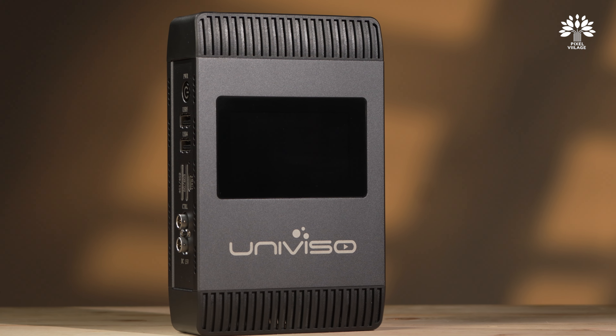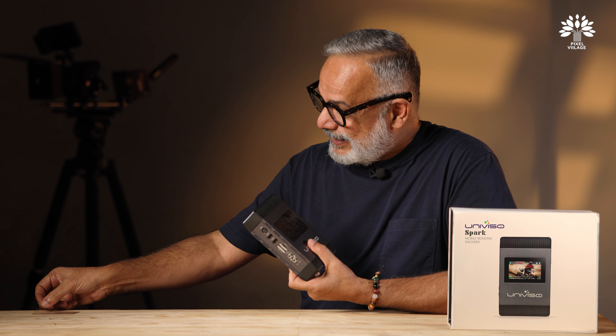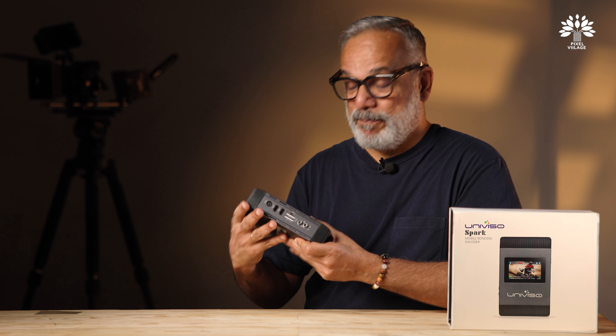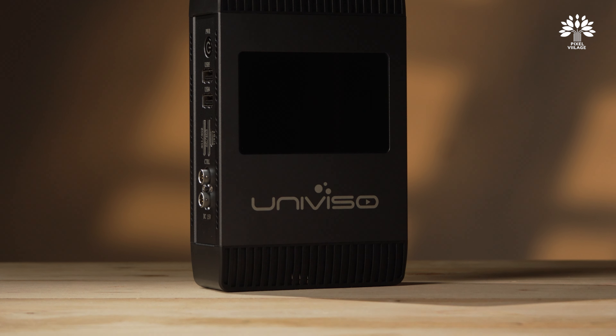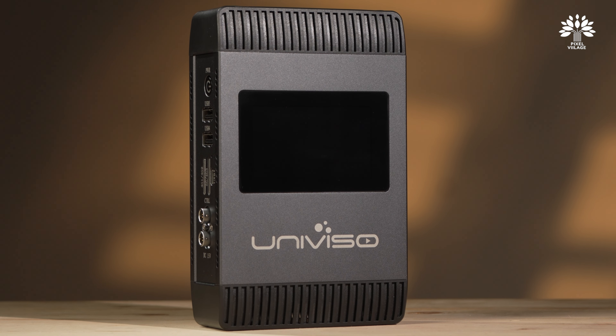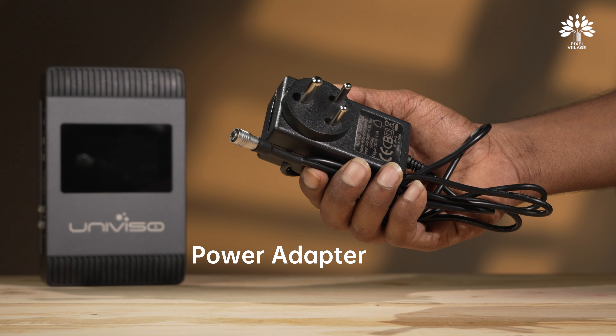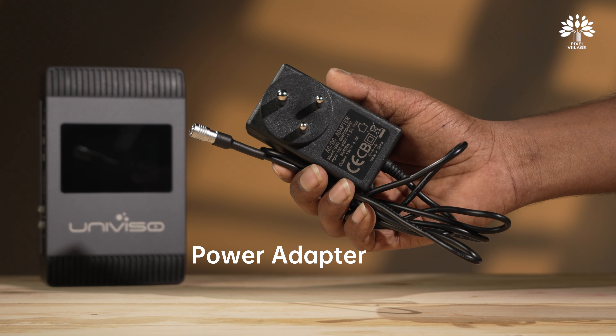Because this video tends to become really lengthy, we have decided to create two videos. This video will be an overview of the product and its benefits, and the second video will be a detailed how-to setup and streaming guide. You can find the link in the description.